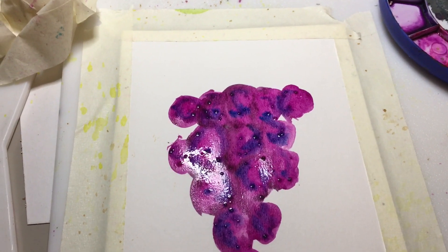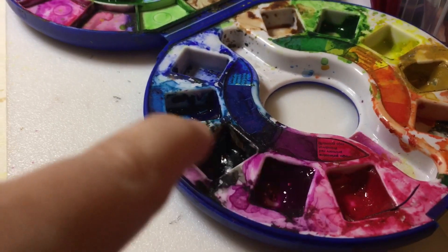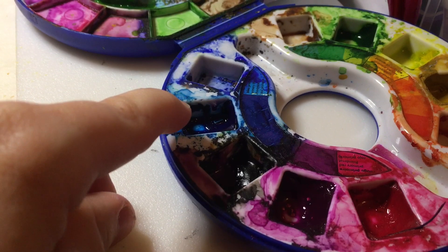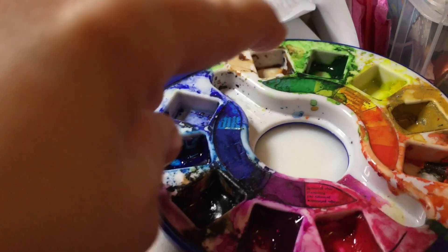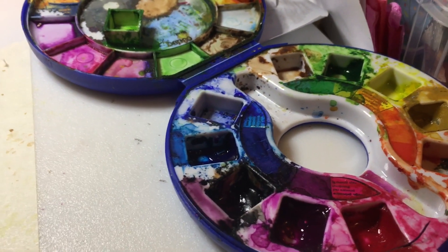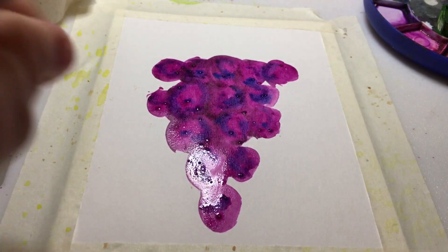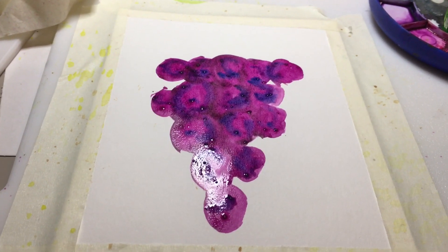I've been mixing some dark blue and some black. Let's have a look over here — I've been using this color, like a plummy color, and I've been using this blue and adding just a little black. Then I'll be using the only green I have there for the stem, and then I'm going to splatter — and then you'll see at the end.